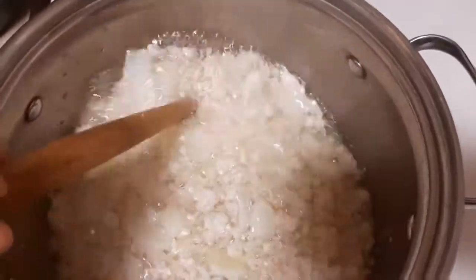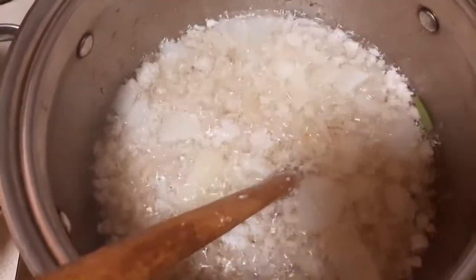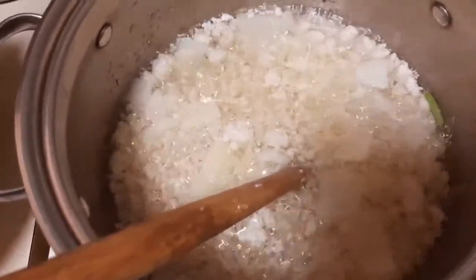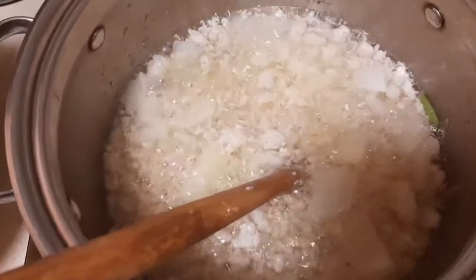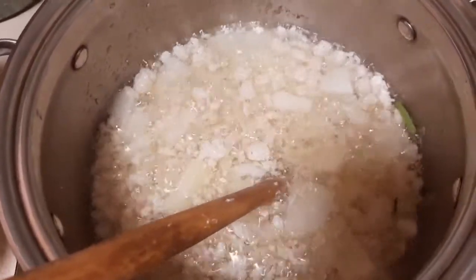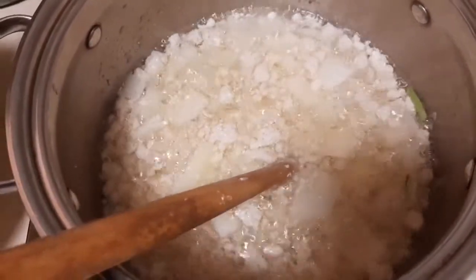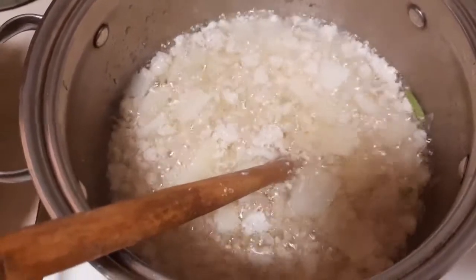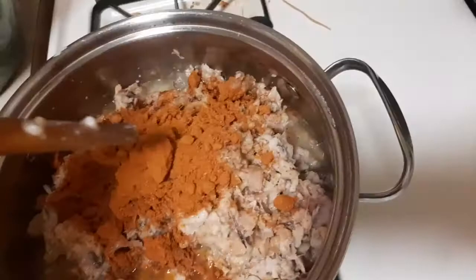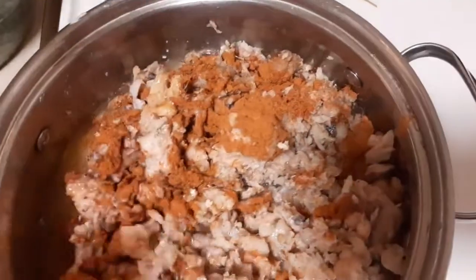The next thing to do is add the fish. Once I add the fish I'm going to wait a minute, then add the pepper. After that stays in the pot for about a minute and cooks well, I'm going to go ahead and add the spinach and the rest of the ingredients little by little. I also want to add the fish stock to it.